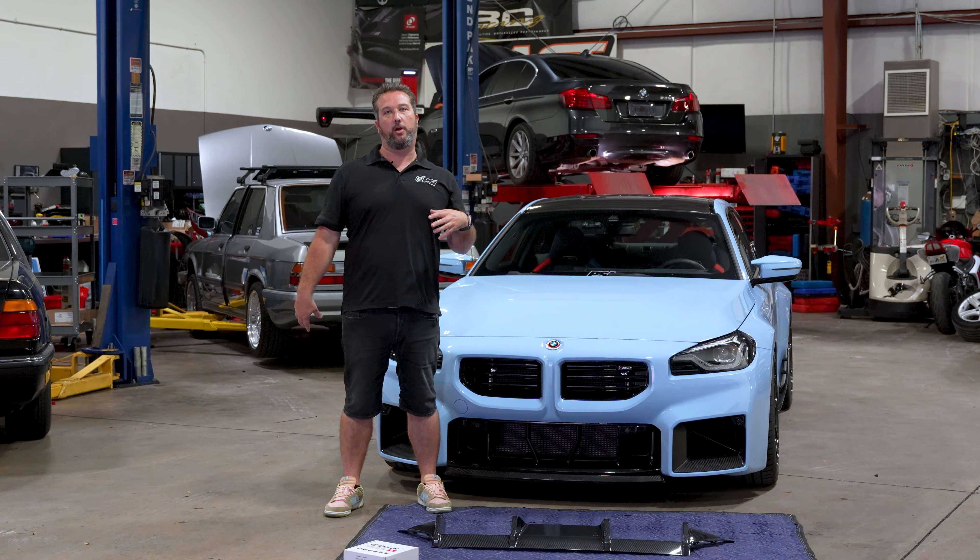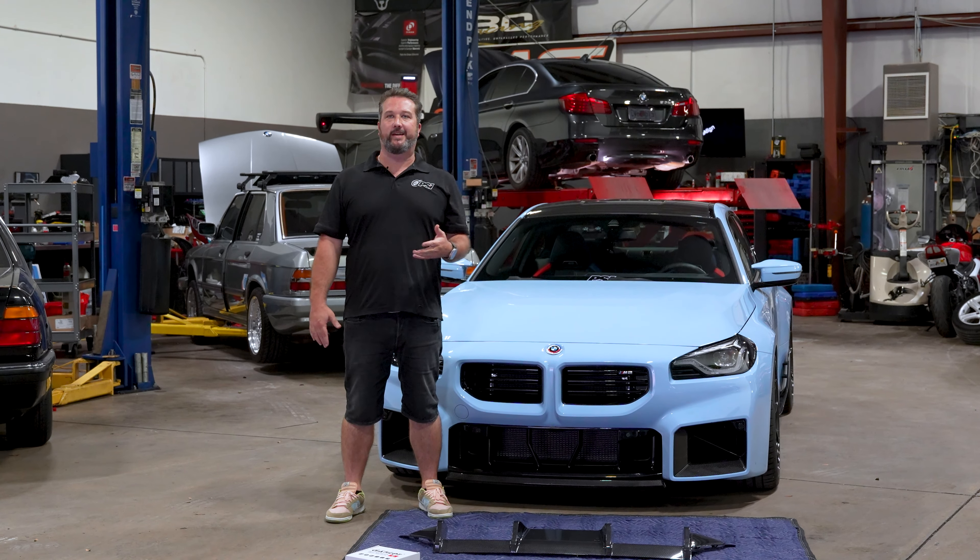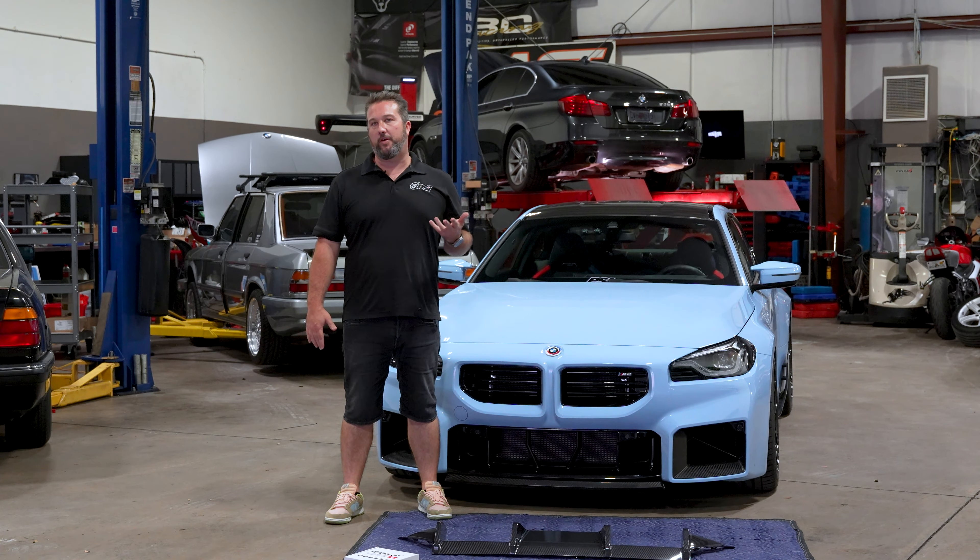Hey everybody, welcome back. We're here back with the M2. We took a couple video break to work on my 1800 Ti, but now we're back with the G87, and now we're starting in with more horsepower mods.